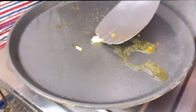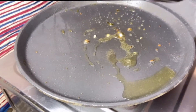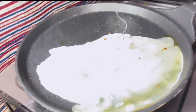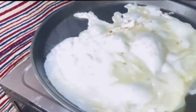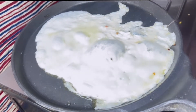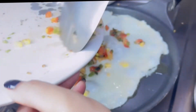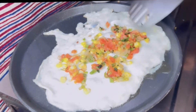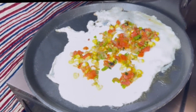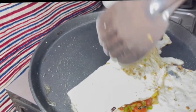You can also use desi ghee on this — you can smear desi ghee on the bread or pan. We will add the egg mixture in it. You can use desi ghee if you prefer. I will add a little salt to it.